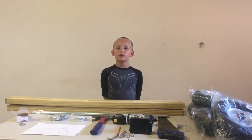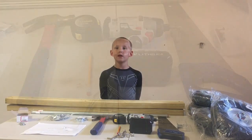Hi guys, welcome to Ryan's Great Outdoors and today we're going to show you how to build a race car, and these are all the tools that you need.